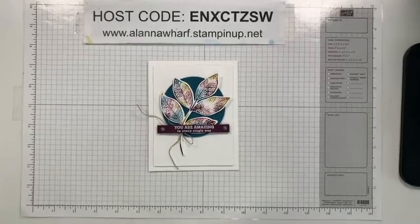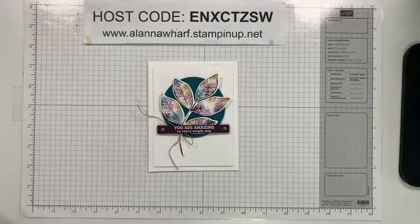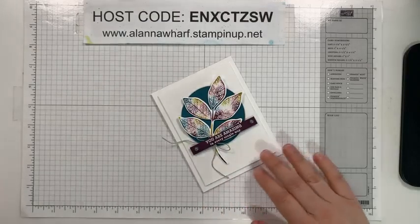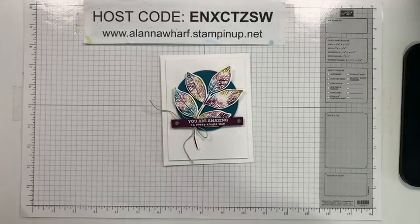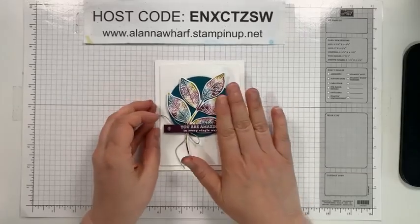So today I am continuing - sorry, I'm just raising my desk up a little bit - I am continuing with the Changing Leaves bundle and I have created card number three for you guys. I am Alana Worf, Sleepless Stamper, and I am a Stampin' Up demonstrator in Winnipeg, Manitoba, Canada. I'm super relieved that after my dental work on Monday I do not have a massive headache continuing today.